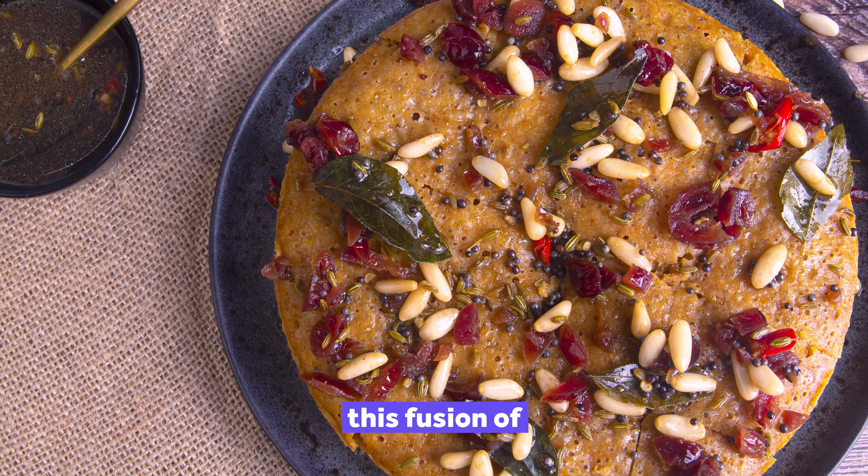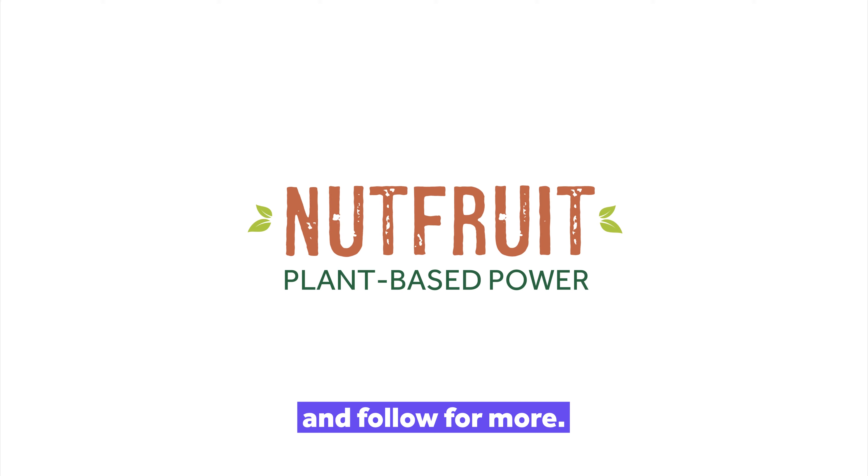If you enjoyed this fusion of health and flavour, like, share and follow for more.